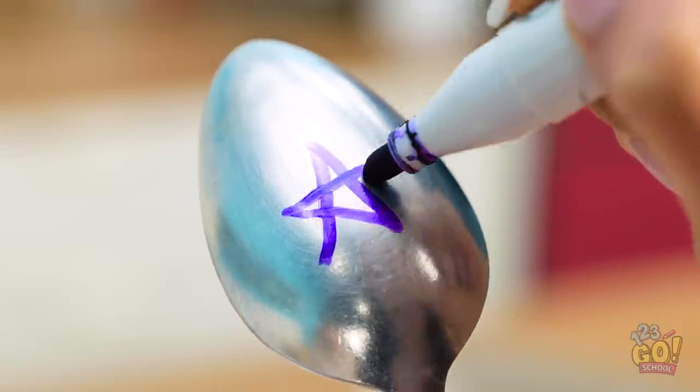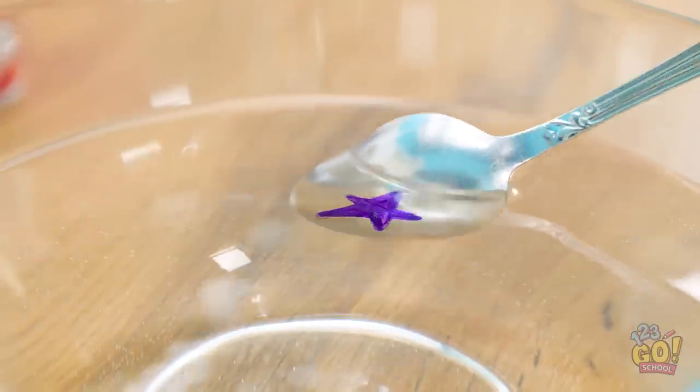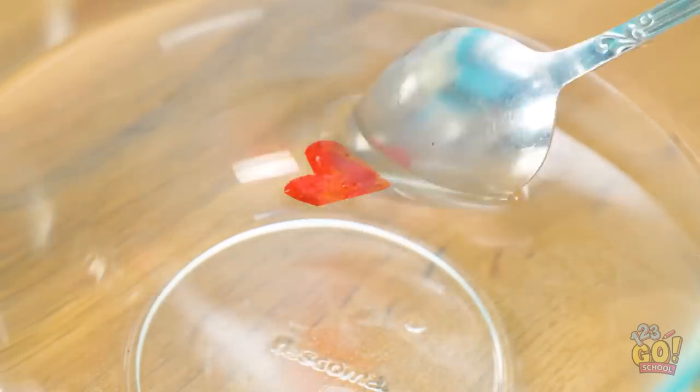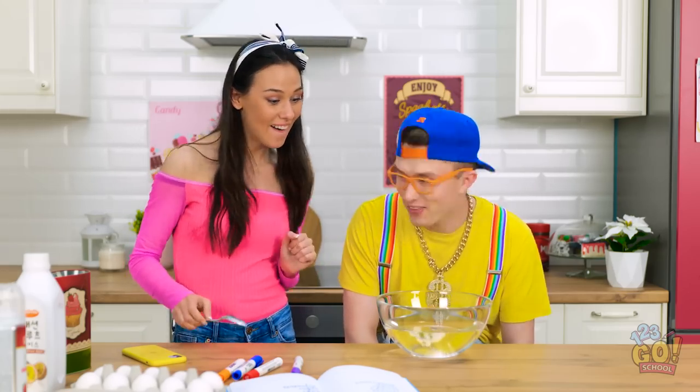You like stars, don't you? This is way less painful than a needle. Dip it in water and make a bunch of shapes. Time to go in for another dip! We can make a ton of them! See them all floating around?